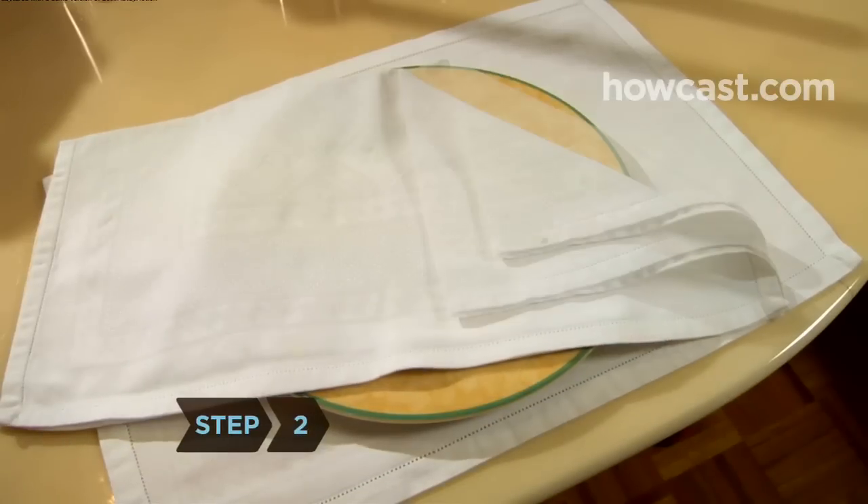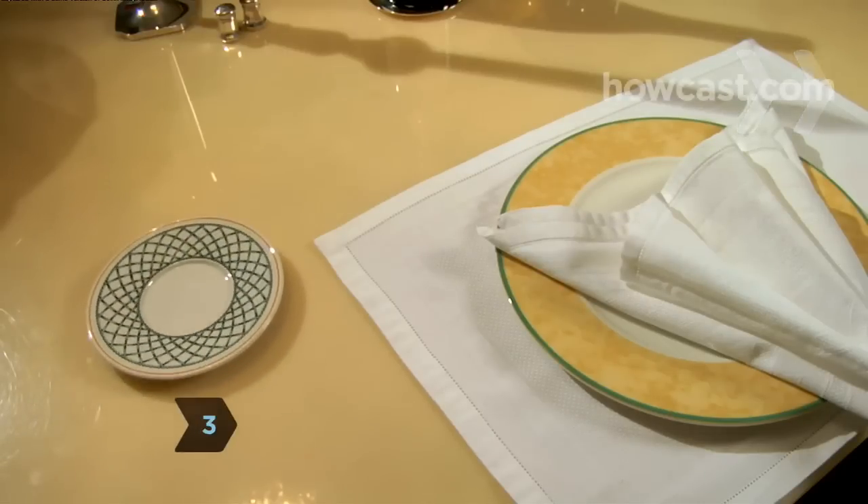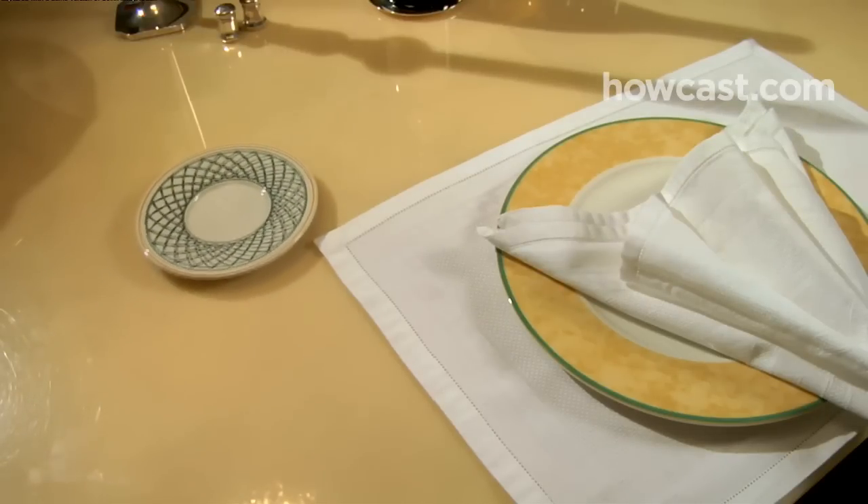Step 2. Lay a folded napkin on top of the Charger. Step 3. Place a bread dish to the upper left-hand side of the Charger at the 11 o'clock position.